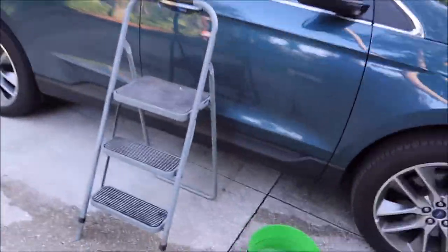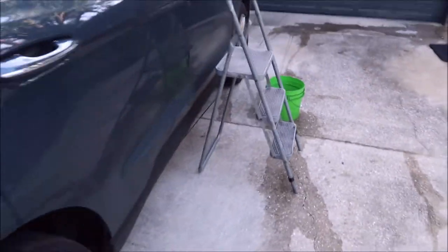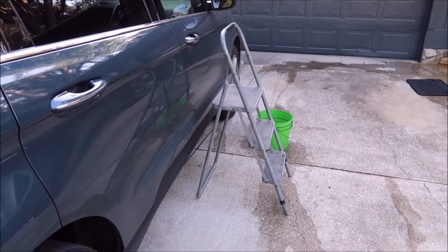Someone needed a video to understand how I do it, and that's it. Do I do the roof on every car that I do? Absolutely. In fact, that's the most important part. I've had that stepladder for probably 11 years.